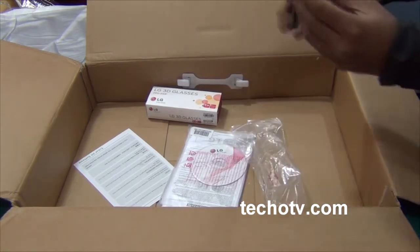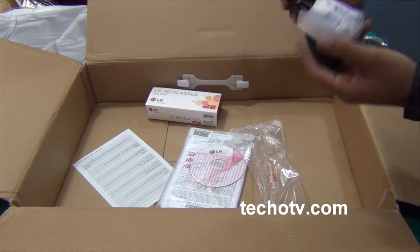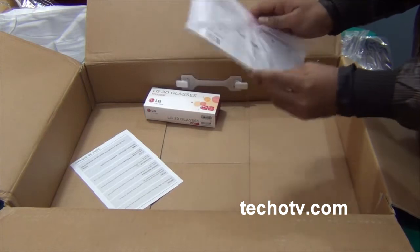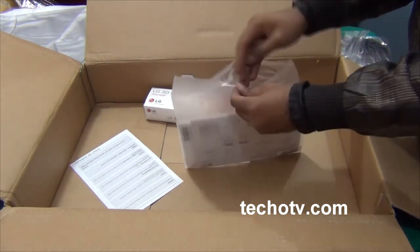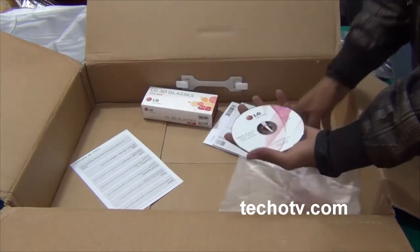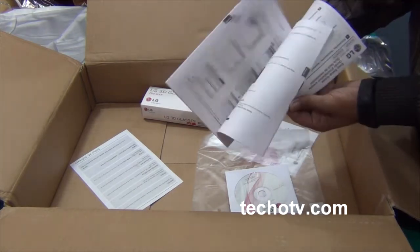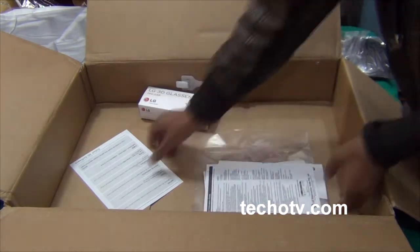We do not have a DVI cable inside this package, so you'd need to purchase that cable separately. This varies from country to country - for India we do not get such cables, which is sad. But here we have manuals and the CD. We need to install this CD later on our computer to utilize the full 3D effect. This is the user manual on how to set up 3D on this monitor, and this looks like the warranty card.